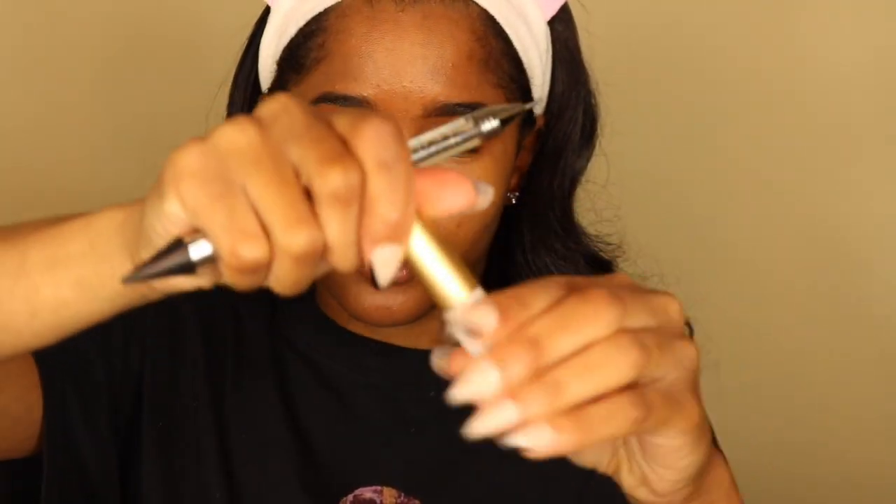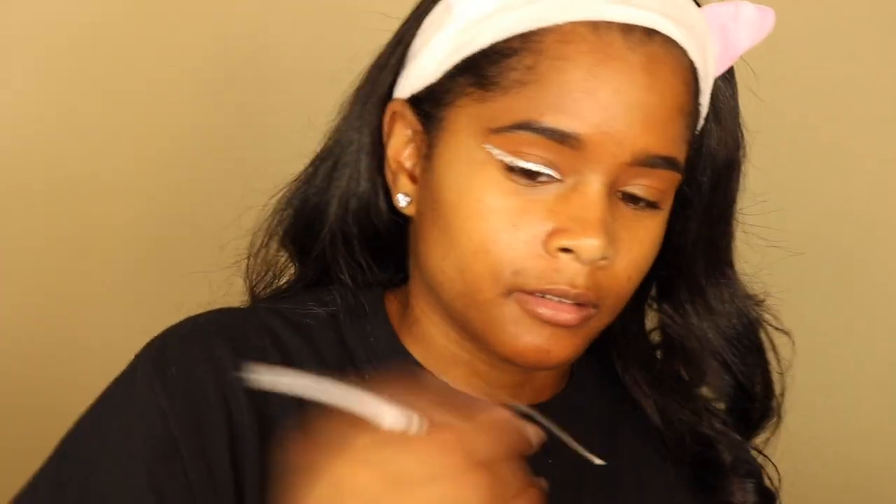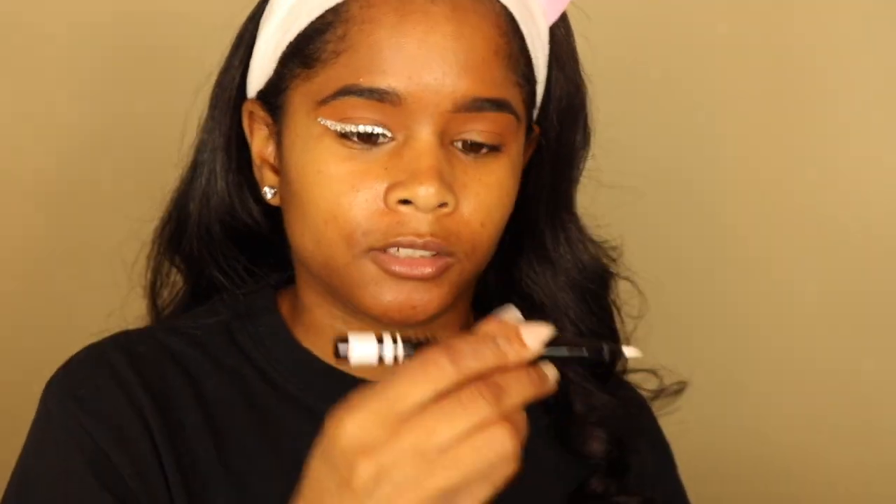I'm using eyelash glue to adhere them to my eye line. It takes a lot of concentration — I pick up the rhinestone with the tool and then just brush some eyelash glue on the back of the rhinestone. We're going to want to make our wing liner with white eyeliner first — this is just Sephora brand white eyeliner.